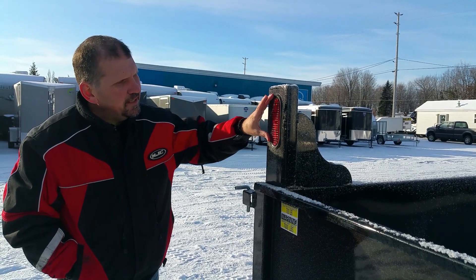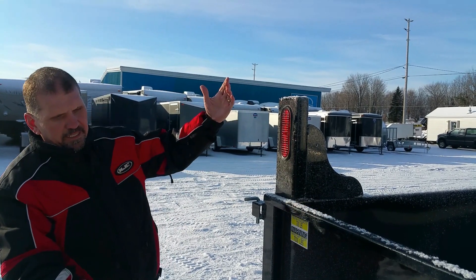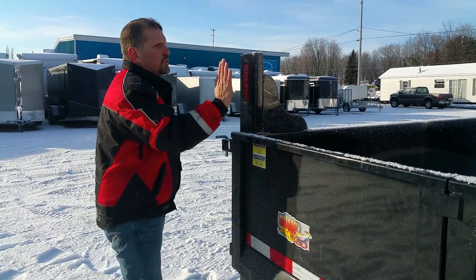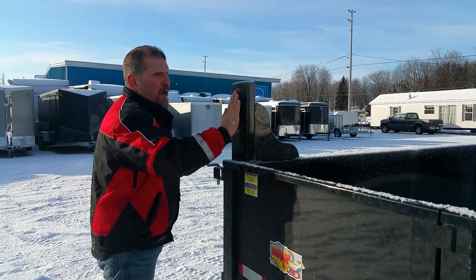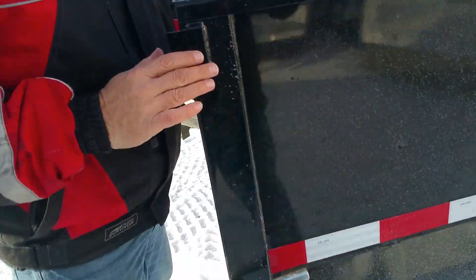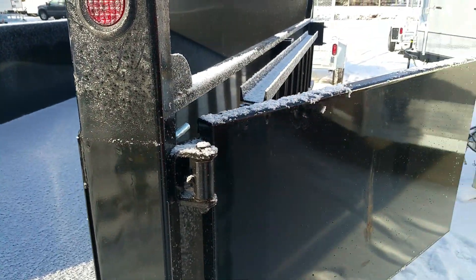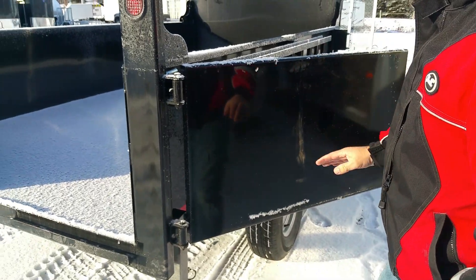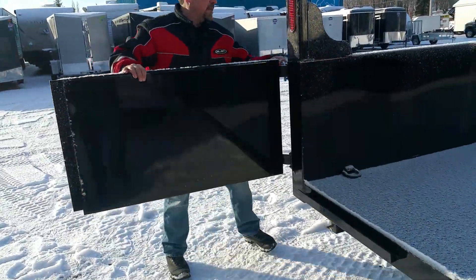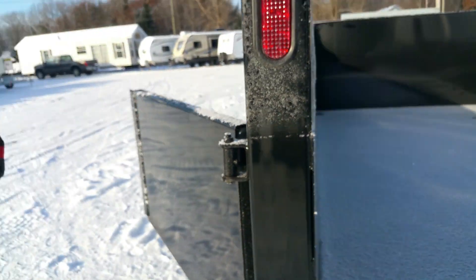Another thing to point out is that these LED taillight, brake light, and signal light combinations are up and out of the way. On a lot of competitive products, when the dump box tilts I've seen instances where the lights actually get damaged or driven into the ground and broken right off. These are sealed from the weather, they're up and out of the way, and they're going to be more visible to people traveling behind you. We've got this spring-loaded barn door system, and when the barn doors come back and around, there's a secondary pin that holds it steady in the open position — so it's not going to swing down and dig into the ground. It's designed for safety, security, longevity, and ease of use.